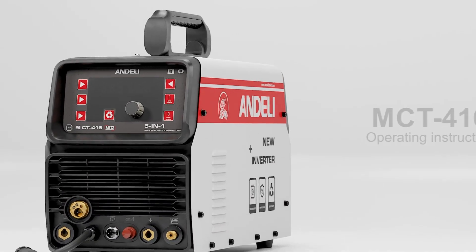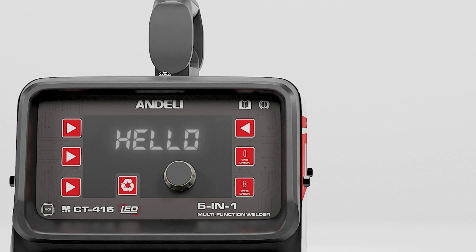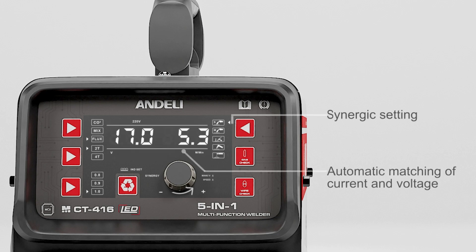MCT400M16 operating instructions. Synergic setting: automatic matching of current and voltage.